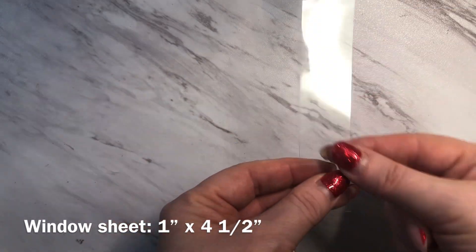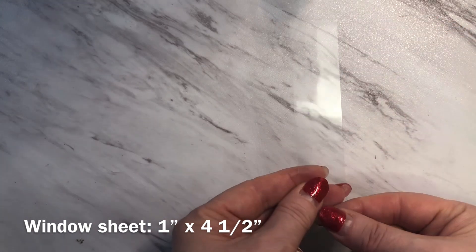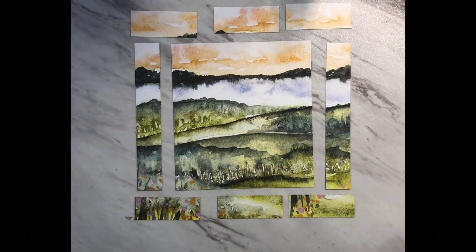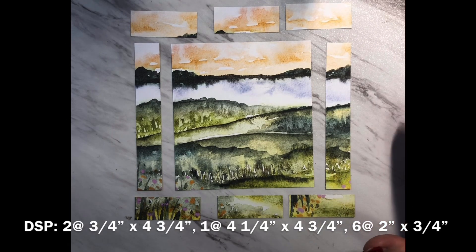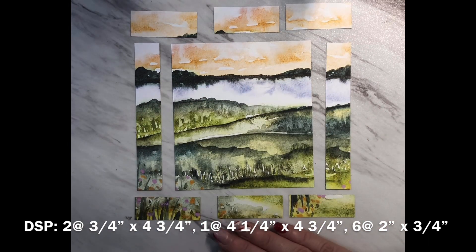Hopefully you can see that here, and this piece measures one inch wide by four and a half inches long. For the designer series paper in this set I've chosen to use the New Horizons paper which comes in six by six sheets. This allows me to get most of these pieces out of one sheet.